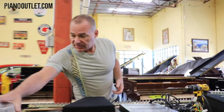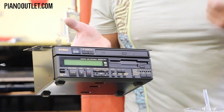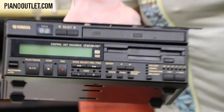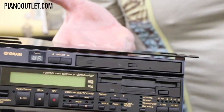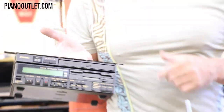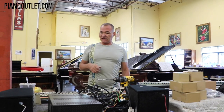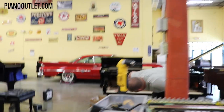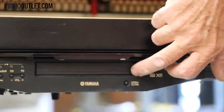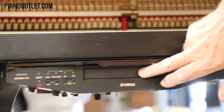Another difference is the control box. The Mark III control box utilizes a floppy disk and a CD. It has an infrared remote to play music, but floppy disks are obsolete, and those CD drives tend to go bad — we have loads of them in the shop that no longer work. The Mark IV control box also has a CD drive and a floppy, but you don't really need to use the CD drive anymore, because if you load all the music into the hard drive, you can access everything with an iPad.